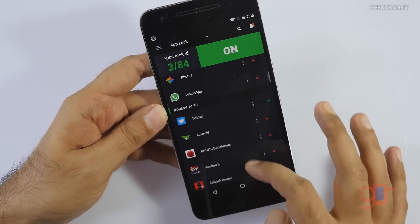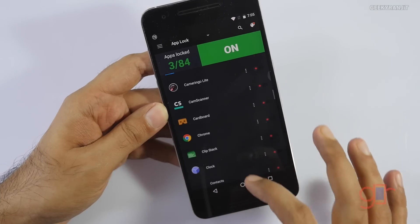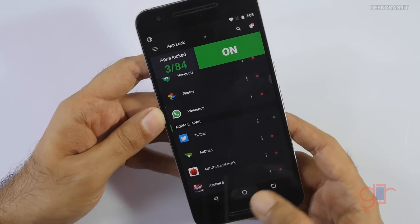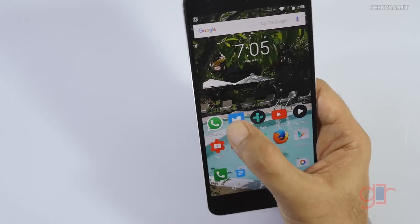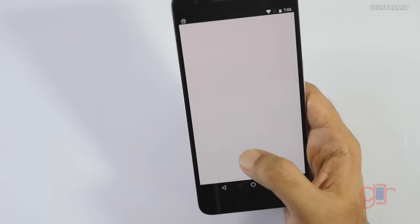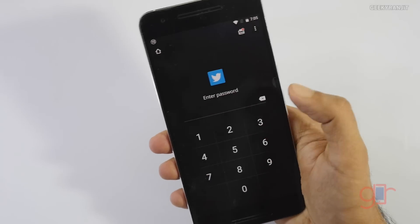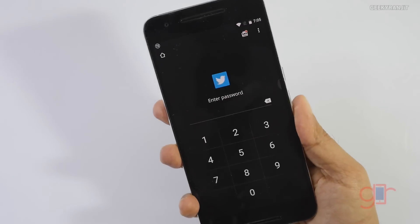As you can see, these are the list of apps, so you can easily password protect any app you want. For example, Twitter is protected — if I try to invoke Twitter, it will ask for the password. You can enter the PIN you have set, or just use the fingerprint.